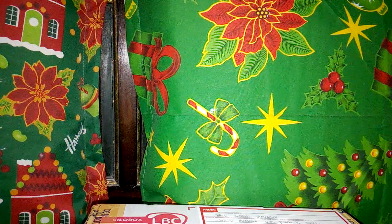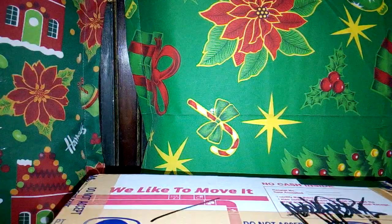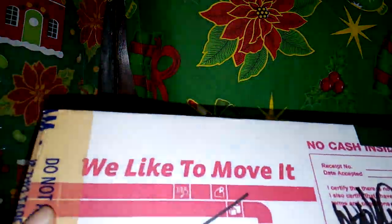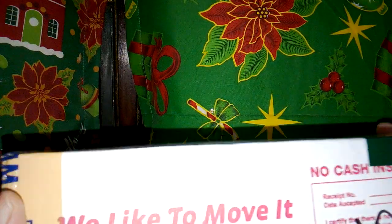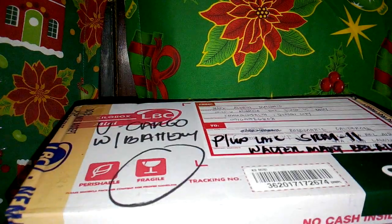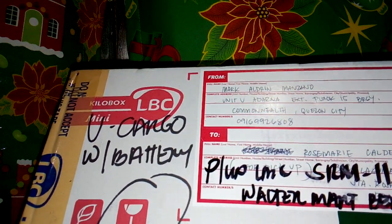Hi guys, so for this video I'll be unboxing this Sony PSP Slim 2000 that I ordered online. It's actually secondhand, but it's all good and it has some free accessories like memory cards, battery, and charger as well.